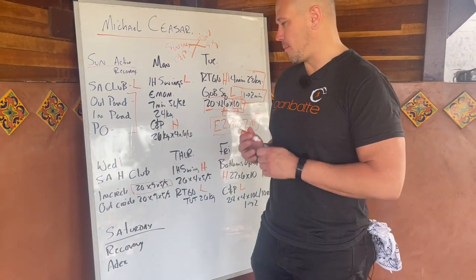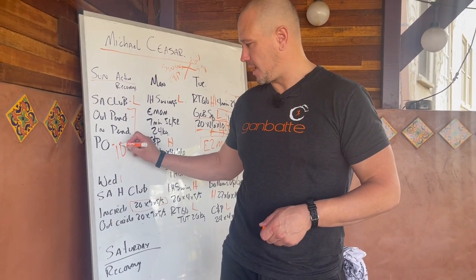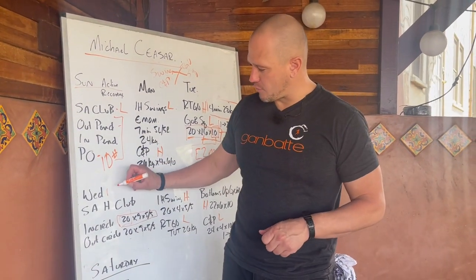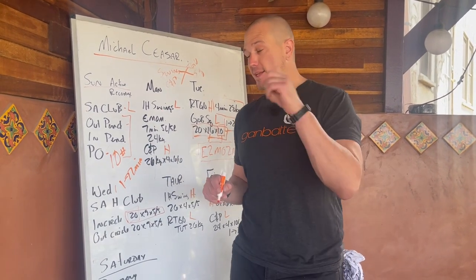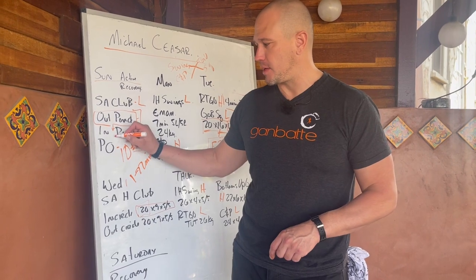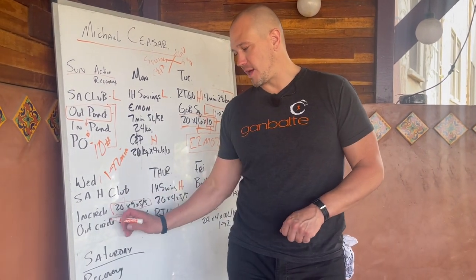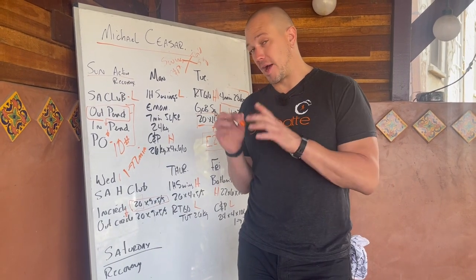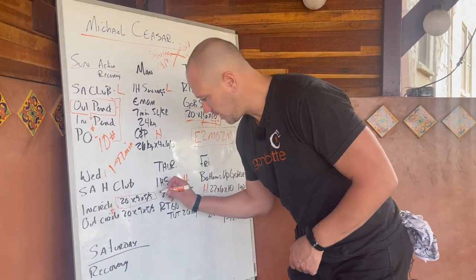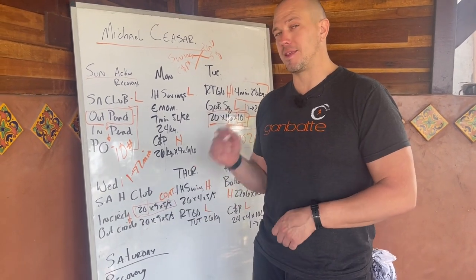On Wednesday we have our single arm heavy club day: inside circle, outside circle at 20 pounds. Looking at the notes, the active recovery day is 10 pounds, so 20 pounds is a good amount of work. He has written one to two minutes between sets — I take that to mean he does outside pendulum total numbers, then one to two minutes before inside pendulum, then one to two minutes before pullover. Same on the heavy club day: inside circle, do all the sets, then one to two minutes before outside circle. Normally if I'm writing inside circle, I would write 'CONT' as an abbreviation at the end to let everyone know it's not being set down.